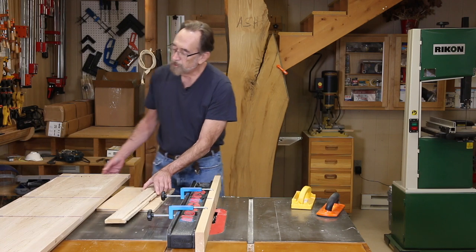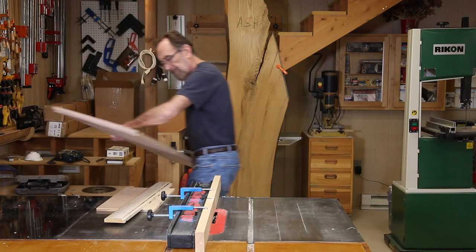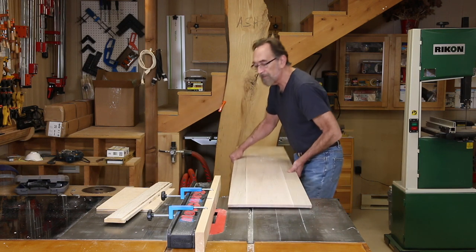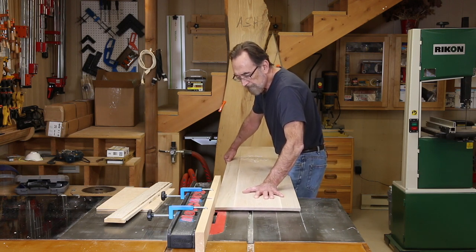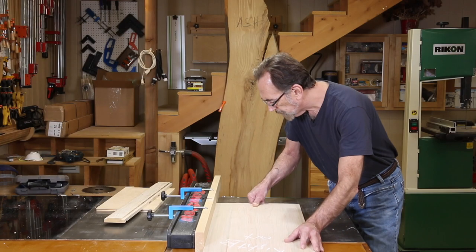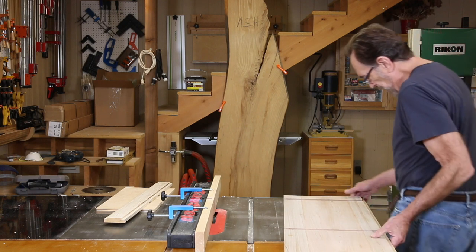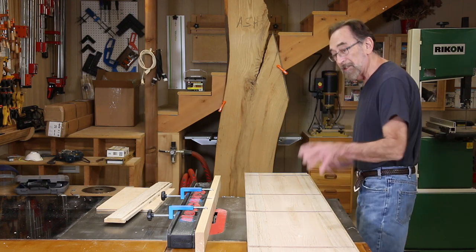I took my side pieces and used chalk to mark the edge that's going to get the rabbet — wouldn't want to make a mistake at this point. I always double and triple check my chalk marks to make sure I'm getting the right spot. That looks pretty good. Time to cut the short ones now; they're going to be easier.